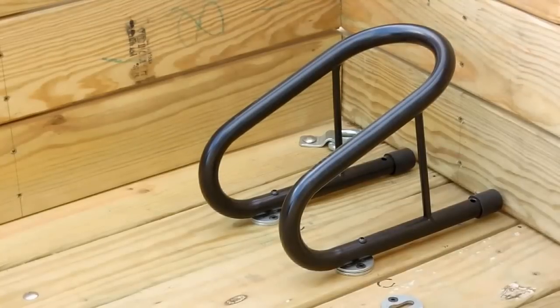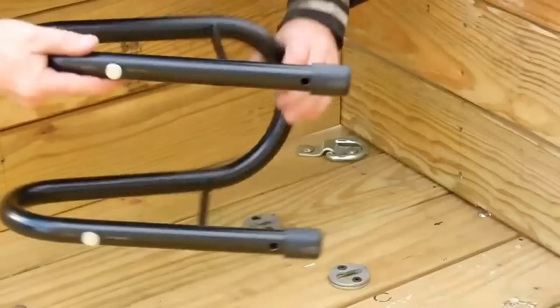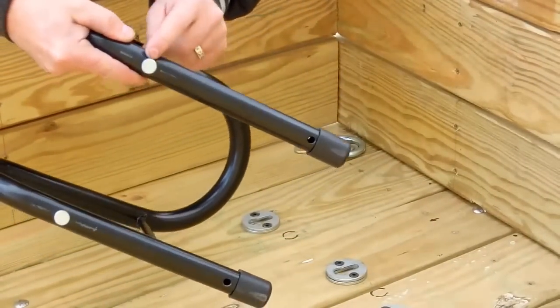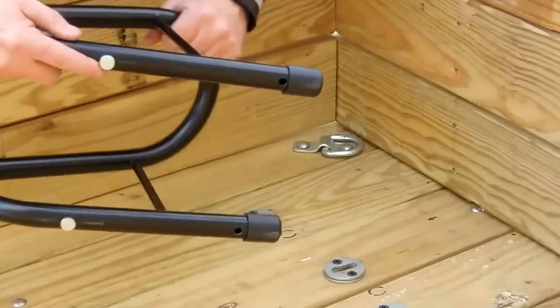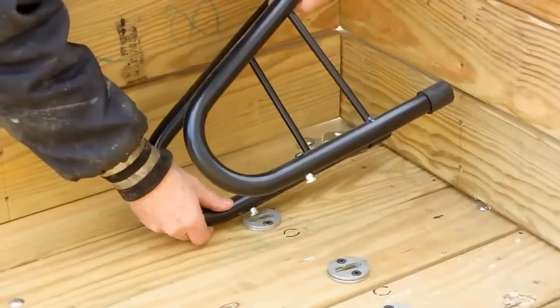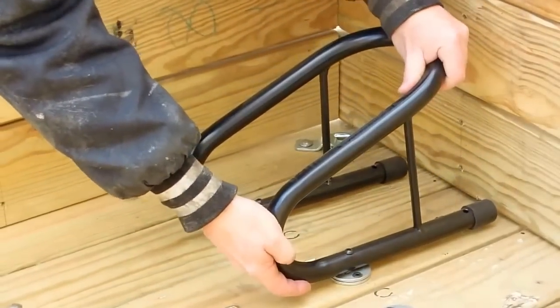In this segment I'm going to demonstrate the attachment method for these wheel chocks. I have three slots keyed into the slot here via this shoulder bolt. You simply align the shoulder with the key — there are two of them — like that.